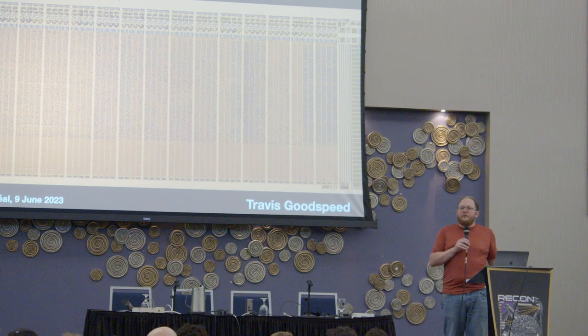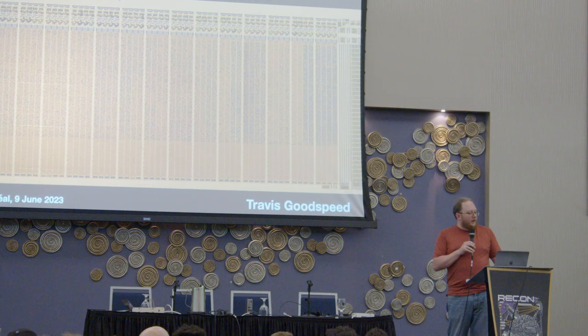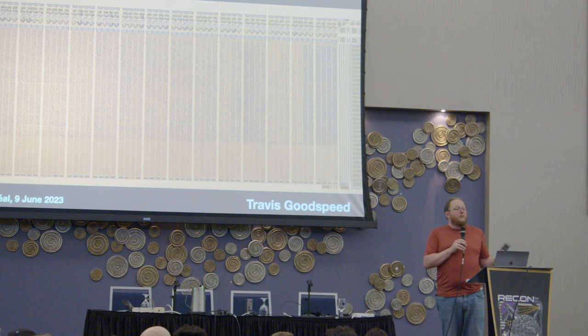Back in grad school, I was introduced to this chip. I was even given one, and back then I did not know how to read the program out. But now I do, so I'm going to share that with you.